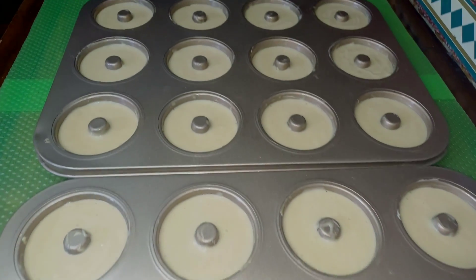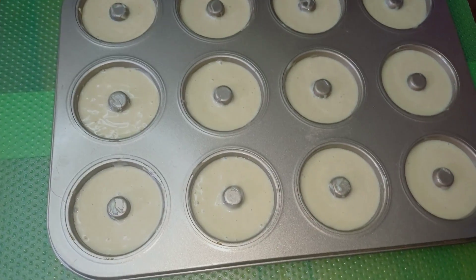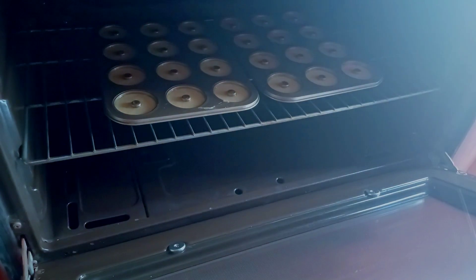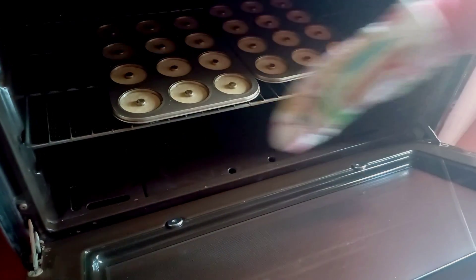Now it's time to bake for 10 to 15 minutes depending on your oven. Once the time is up, turn off the oven and use the upper grill to bake until the top of the donut turns brown.